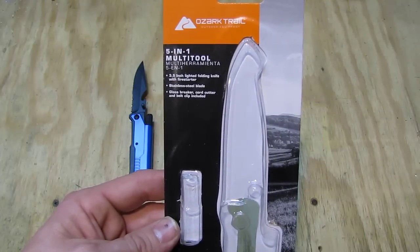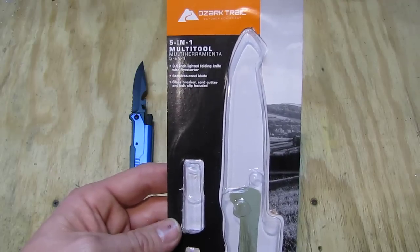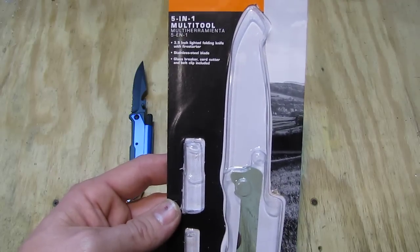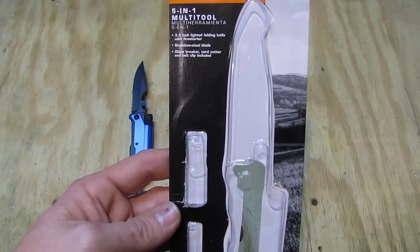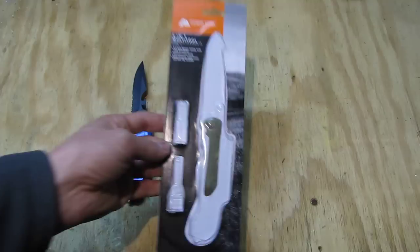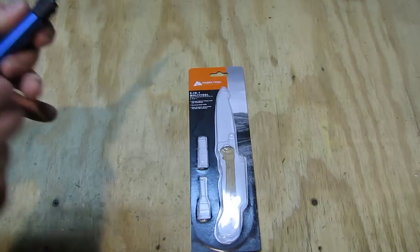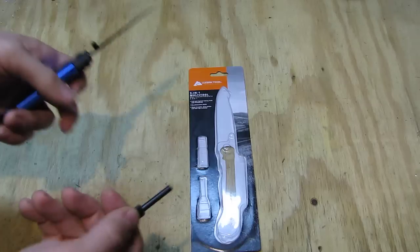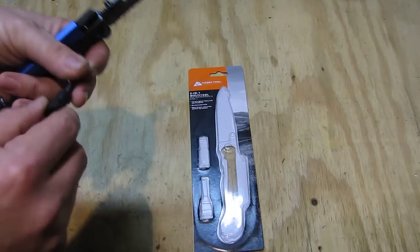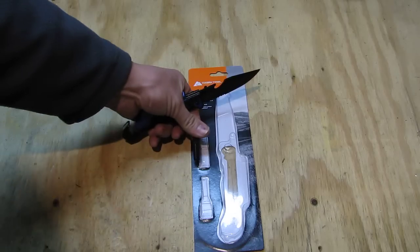We have a 5-in-1 multi-tool: 3.5 inch folding blade, stainless steel, glass breaker, cord cutter, and belt clip is on it as well. As the item is in the packaging we can see the little parts. The fire starter part is below and the flashlight part is up there.